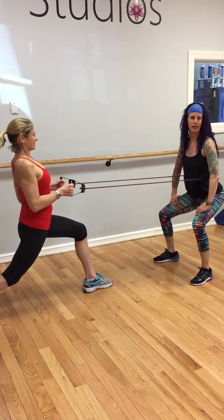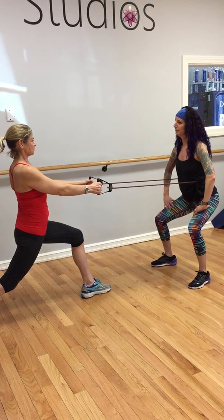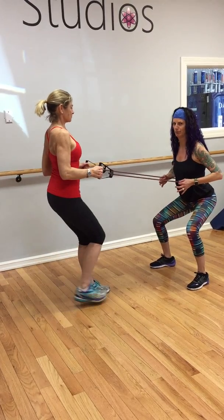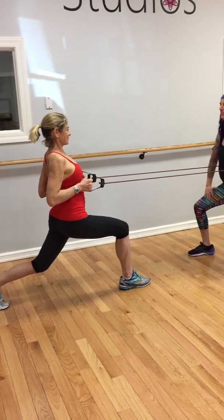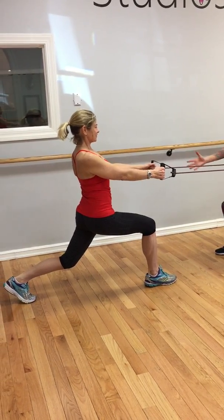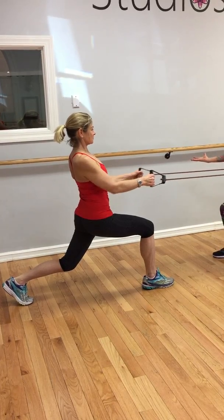So I would suggest maybe doing 10 to 15 on one leg and then switching sides, which we can do carefully. I'll hold my position and she comes down ever so carefully into a gorgeous position right here, and she's going to do another 10 to 15.